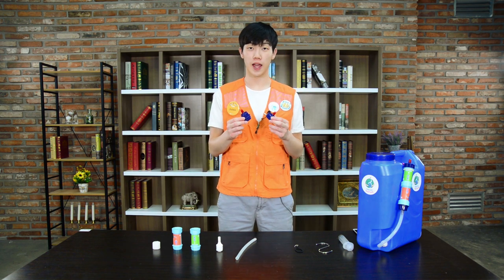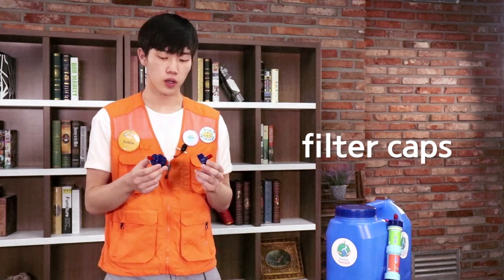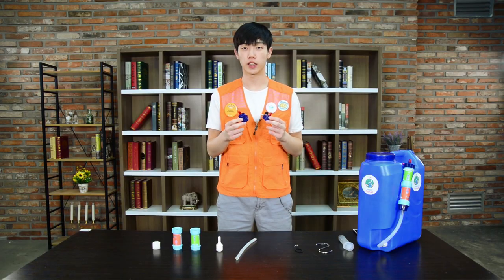These two things are the filter caps. This one is for the top and this one is for the bottom. As you can see, they come in two different shapes and sizes, so it is easier to distinguish.